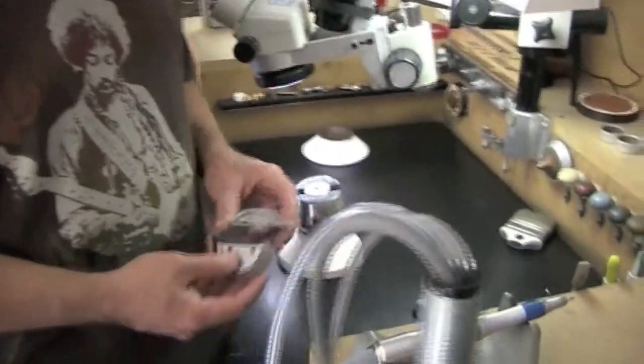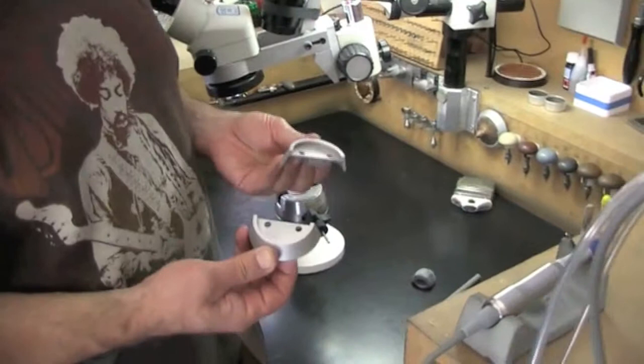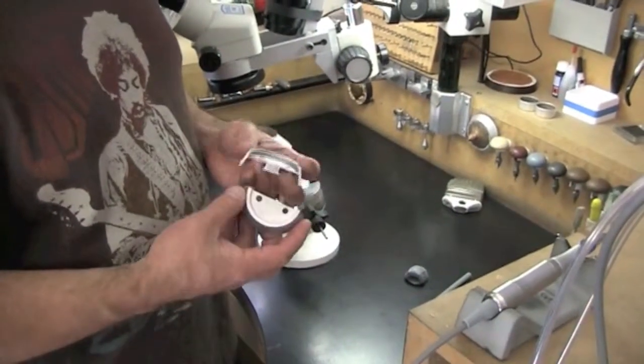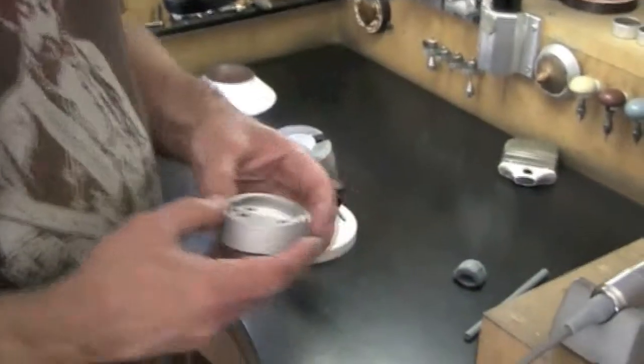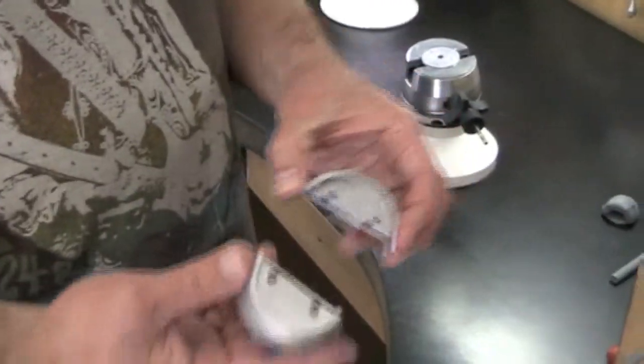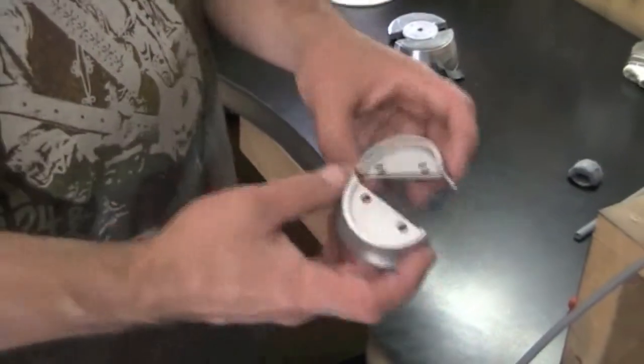Hi guys, here I am again. After a while I decided to add these clamps to my toolset. I call it special clamps for engraving. This is how it looks like — two pieces of these plates.